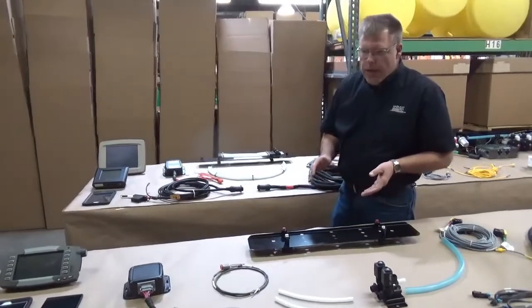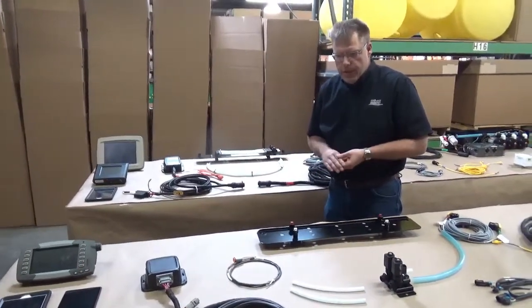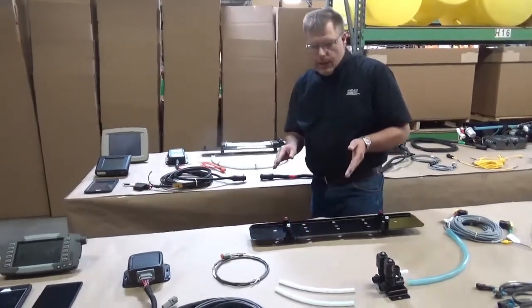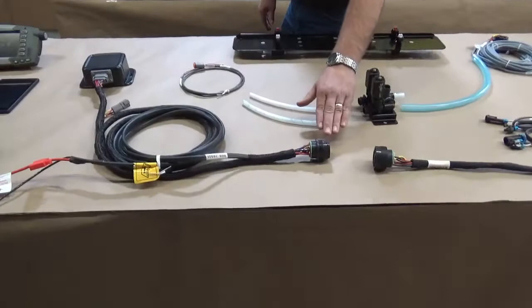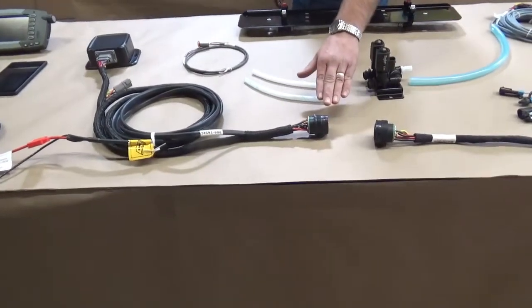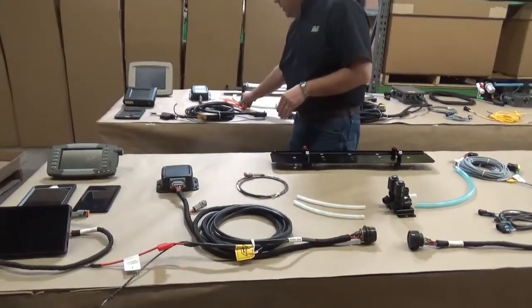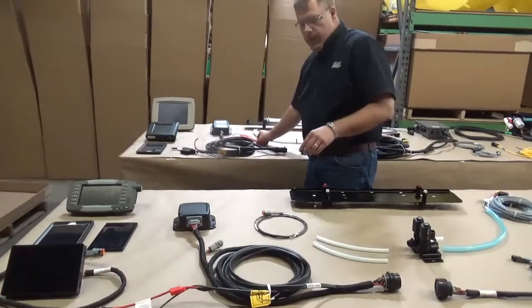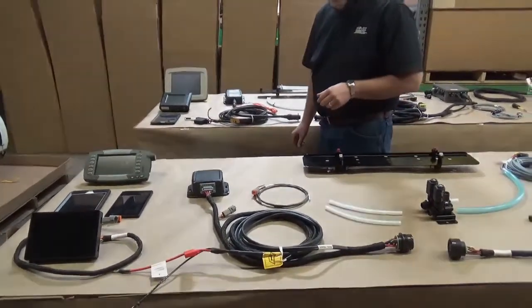Let's talk about the tractor harnesses and monitors for the new 700 series versus the 600 series. We have gone to Deutsch style plugs versus the AMP style plugs used on the 600 series. Both systems still tie into the main battery harness and have a keyed switch, which carries over from the 600 series into the 700 series system.